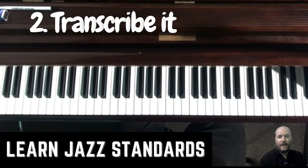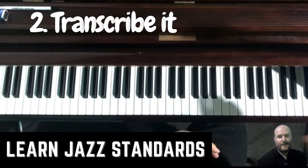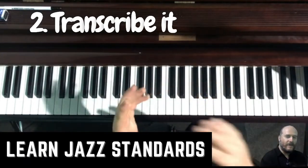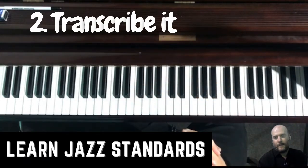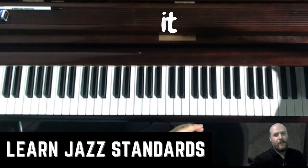If you can't transcribe it, that's okay — use a real book or a fake book and start playing it. You might be able to work out the chords, or you might not, depending on your level of ability with your ears.